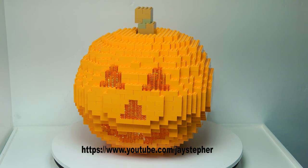Let's see what it looks like in the dark. Not too bad. I do have some LEDs inside. I don't have an actual candle because this thing will probably melt — it looks really nice. There is some light bleed-through on the bricks. It almost looks like a real pumpkin nonetheless. It looks really cool.